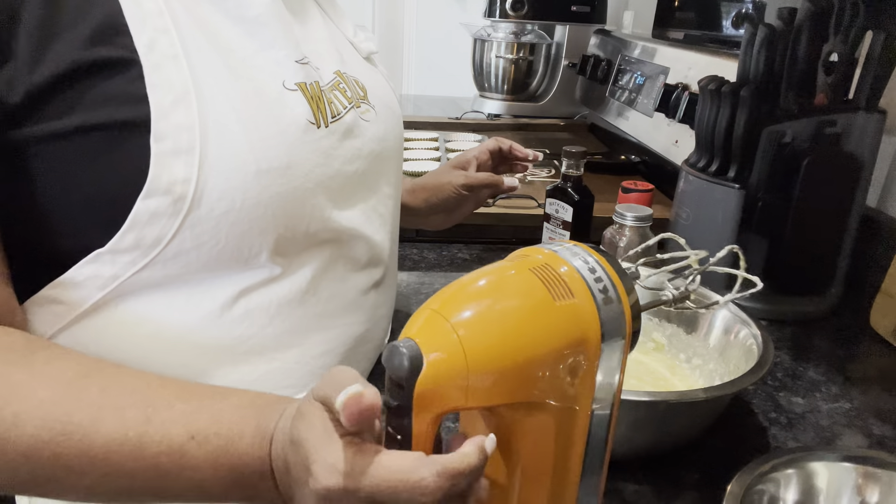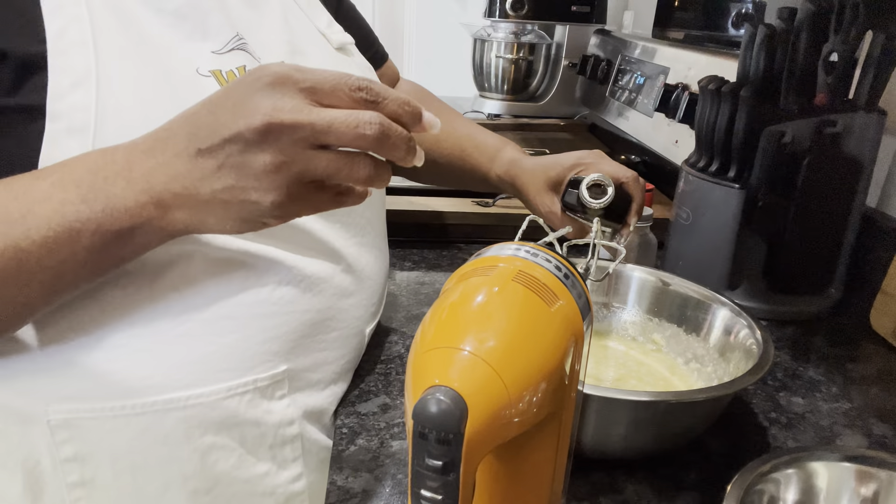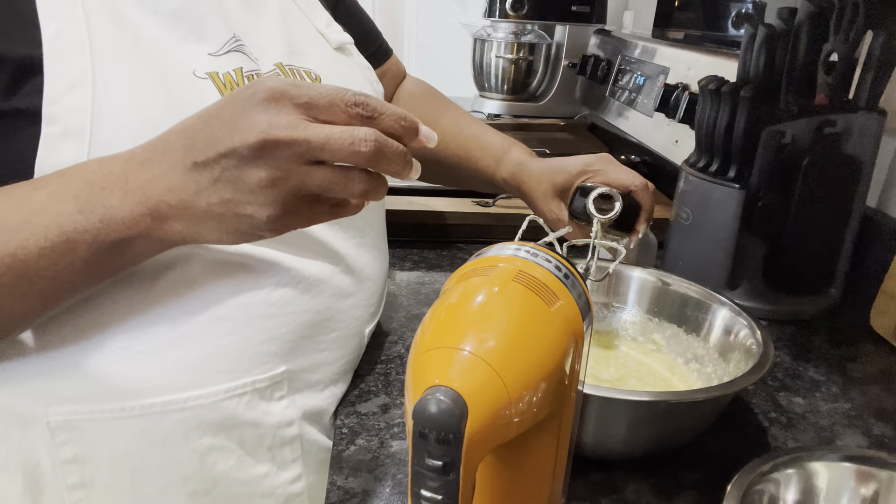What I want to do now is put in about a teaspoon of vanilla, just like that. And then I want to put in about a teaspoon of ground cinnamon. And just stir this up.